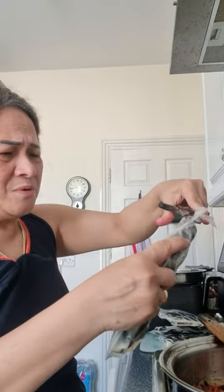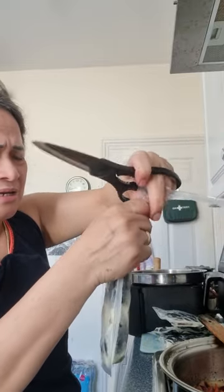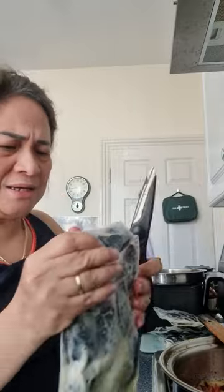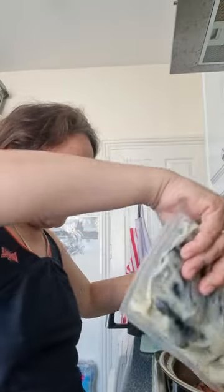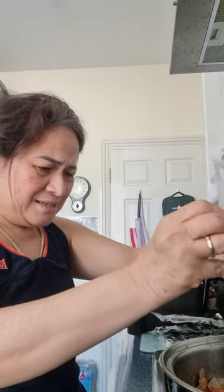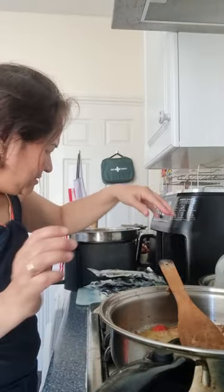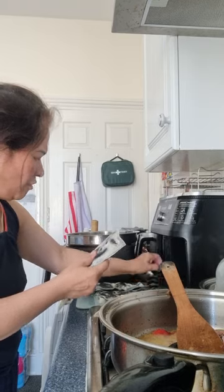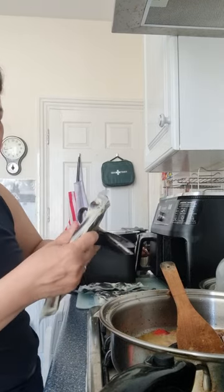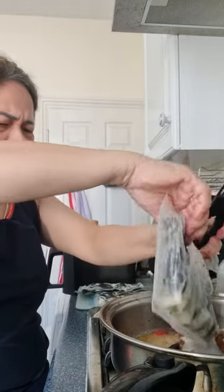When craving time, we need to treat ourselves. It's loosened now — the tightness of the plastic container. I put it here. I bought two packs.